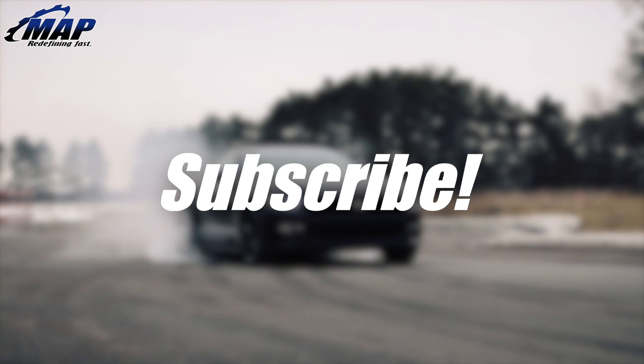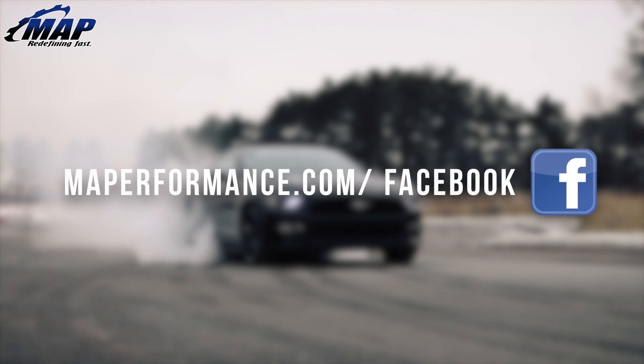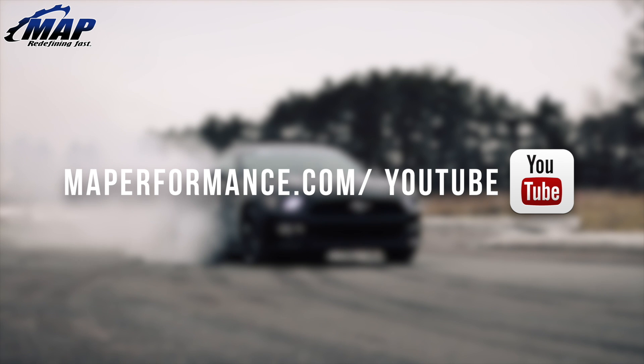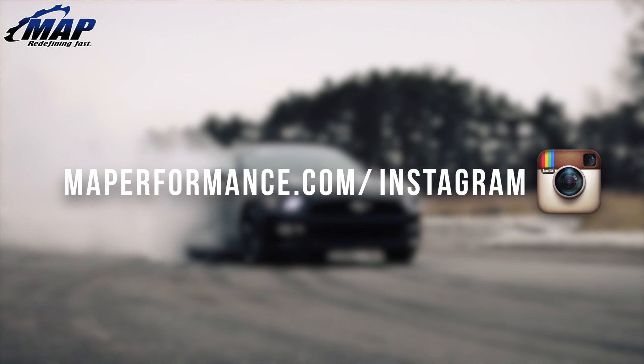Installation of new injectors requires a retune. Do not try to start the car or drive on new injectors if the car has not been tuned for them. Once you have the proper tune installed, start the car and check for leaks. We hope this was helpful. Stay tuned for more tech tips and install guides, or check out MAPerformance.com/tech for many more. And as always, subscribe for more awesome updates from us at MAPerformance.